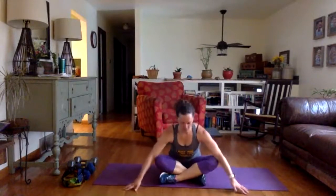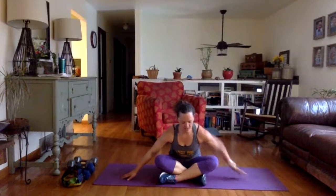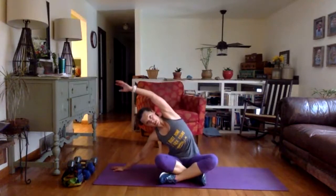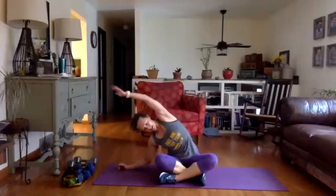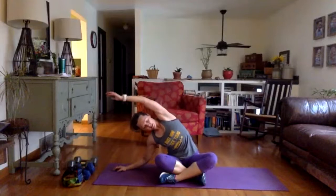Take that leg, bring it in front of you, cross it crisscross, and take a stretch for that hip and glutes. Hands to your sides and lean forward. Whichever side you just worked, I want that same arm to come up and over. You can even lean down — as long as your sitting bones are hitting the floor, you're in a good spot.